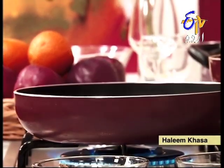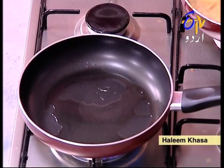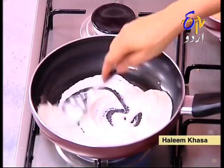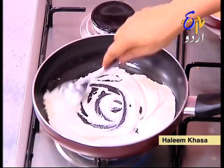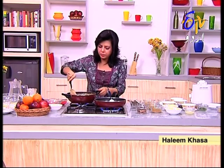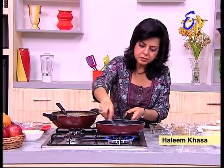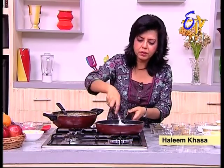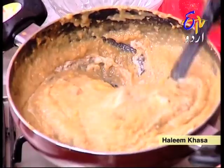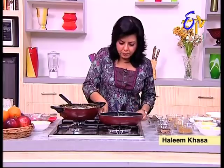In a pan, I will add a little bit of ghee. I will add the paste that we made. The paste is very light and will cook quickly. We will add a little pink color to the paste.